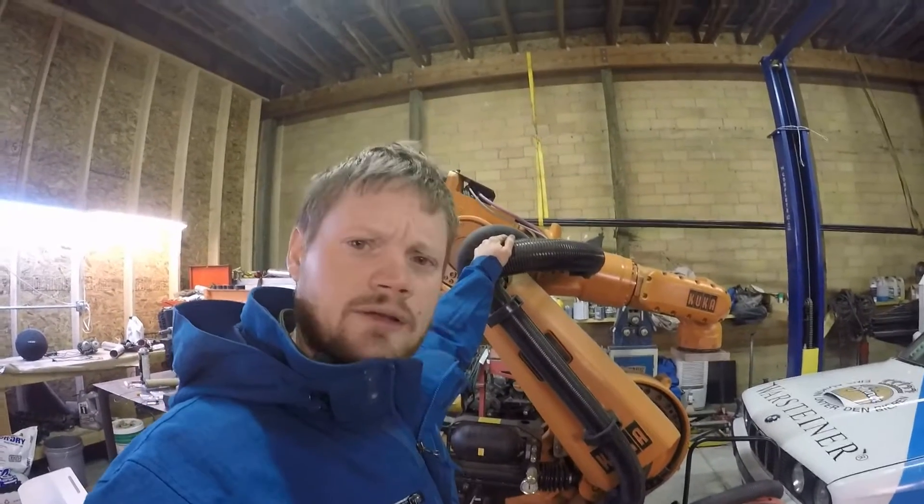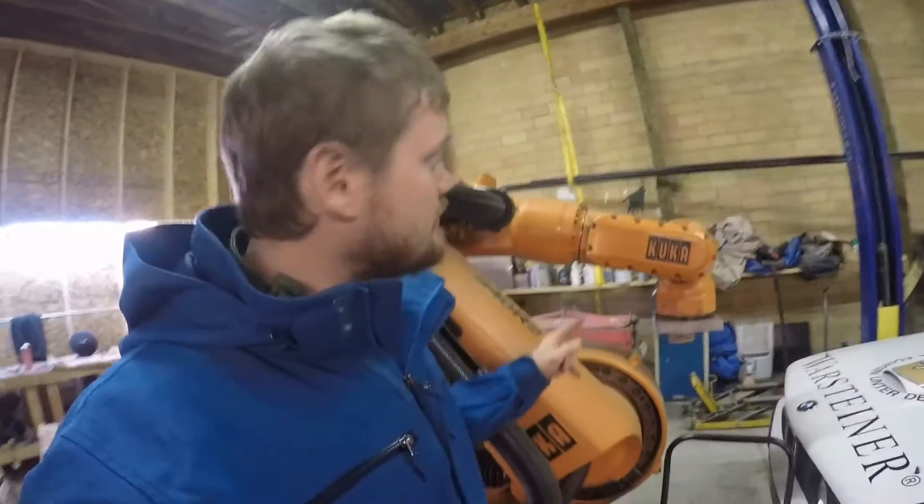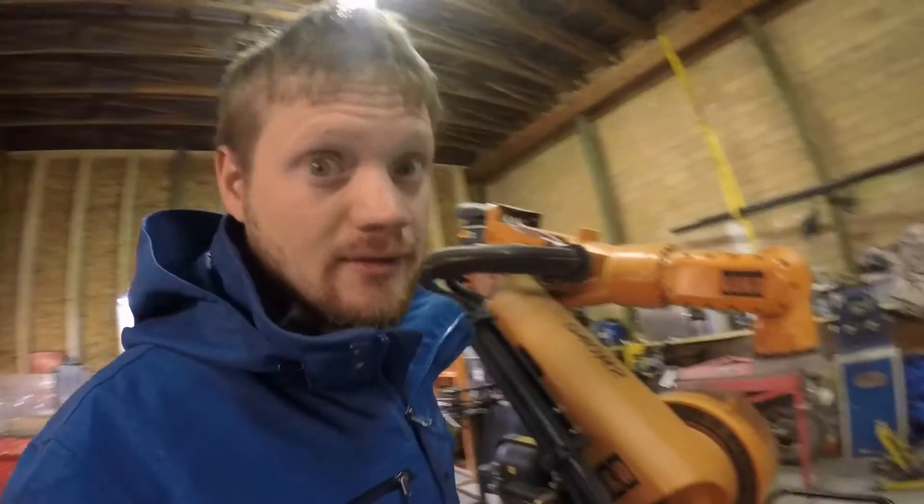Is that an industrial robot? Why yes — this is a KUKA KRC-1 robot that is going to get a router spindle right here so that it can do six-axis machining. That's going to be a huge project.